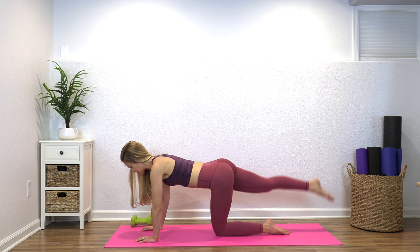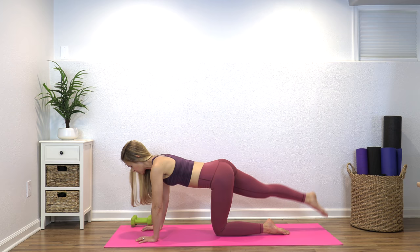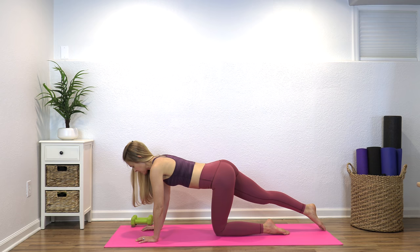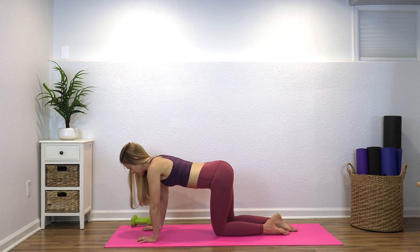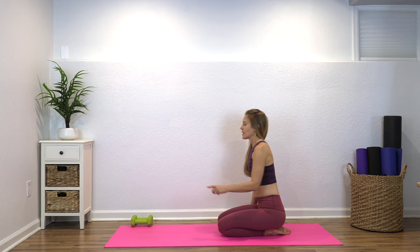Good — come in, switch legs. Feel like you're pressing away from your hands. If you're feeling a lot of wrist pain, that's actually a general indicator of weakness in our upper body — as you get stronger, that tends to decrease. Also make sure you're not locking out your elbows; I want your elbows just slightly bent. Nice job — knees in, sit back for a child's pose, then re-stack your spine.